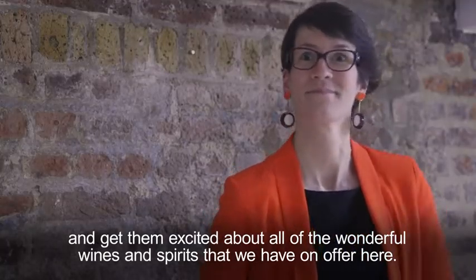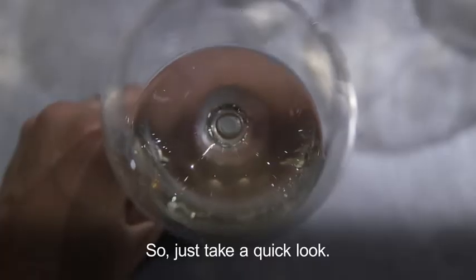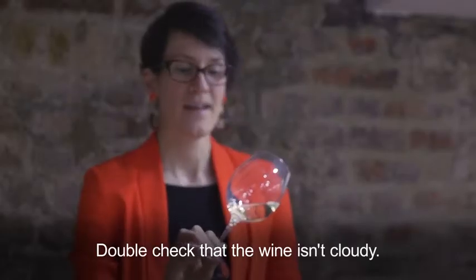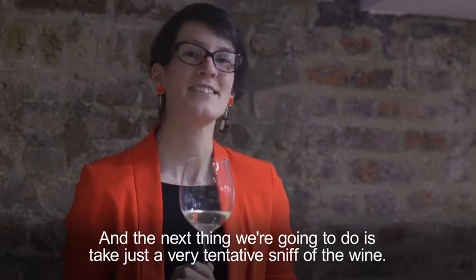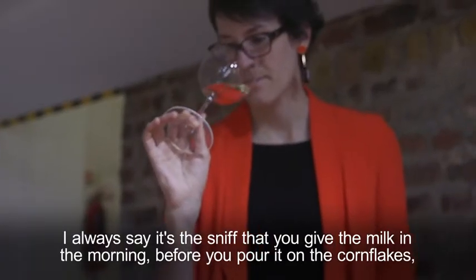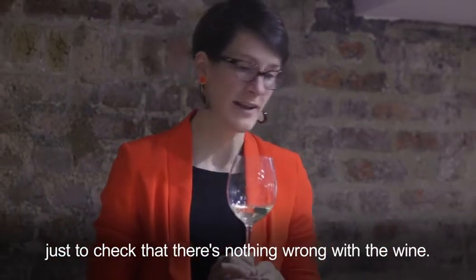Just take a quick look and double-check that the wine isn't cloudy. The next thing we're going to do is take a very tentative sniff of the wine — I always say it's the sniff you give the milk in the morning before you pour it on the cornflakes, just to check that there's nothing wrong with the wine.